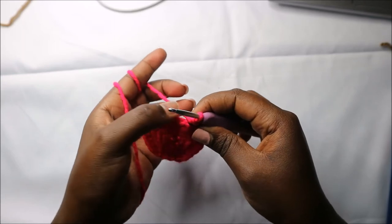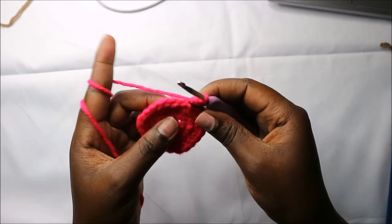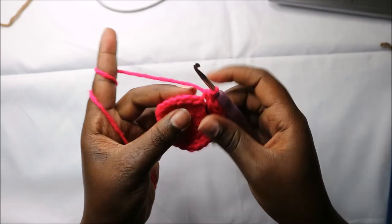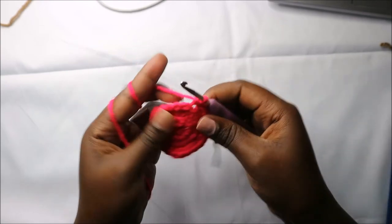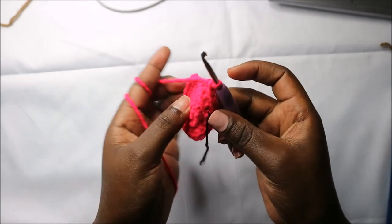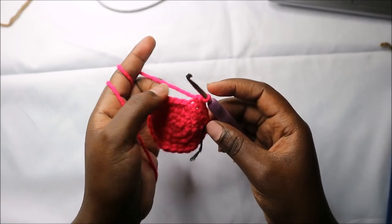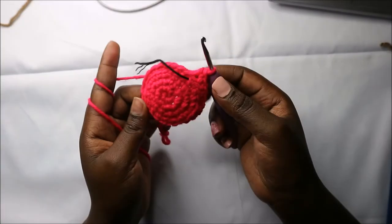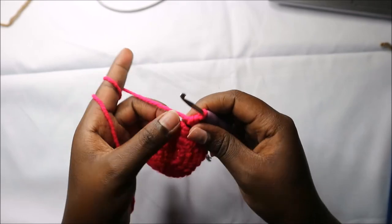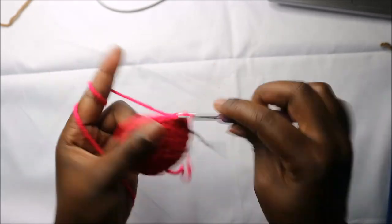In the fifth round we are going to work in the back loops only and do single crochets all the way around for a total of 24 stitches. Go into the back loop of each stitch — you should have a little bump when you crochet in the back loop. In the sixth row do single crochets all the way around the normal way for a total of 24 stitches.